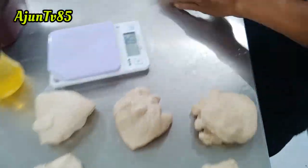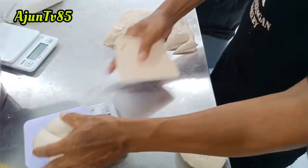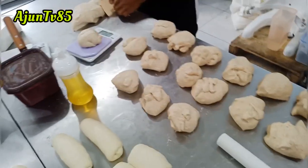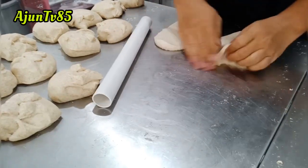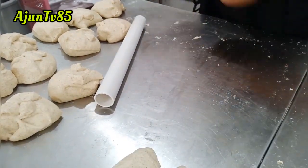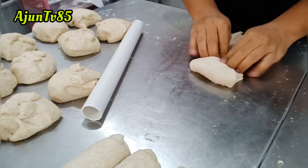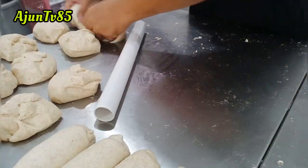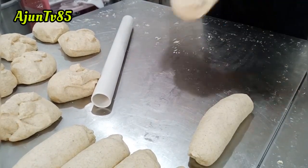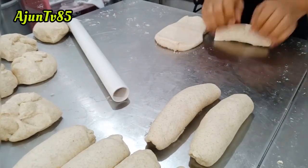Sudah dipotong-potong dan dibuletin seperti ini. Untuk sahabat tulur semua bisa sesuaikan selera masing-masing. Ini tutorialnya bagaimana cara menggerol biar nggak bolong-bolong tawarnya. Ngerolnya seperti ini, ini rolling pertama. Saya roll seperti ini, sengaja dicepetin biar tidak membosankan. Yang pertama saya roll seperti ini dulu.